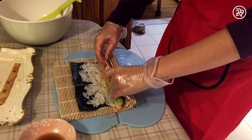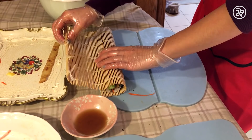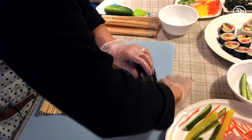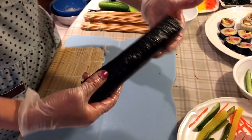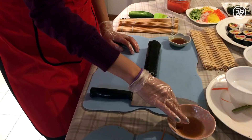Then it's time to roll. My mom and I roll our bamboo mats, firmly squeezing as we go. If your kimbap is unrolling, like mine was, seal the edge of your seaweed with a dab of water. Rub the roll with a few drops of sesame oil for a little extra flavor.